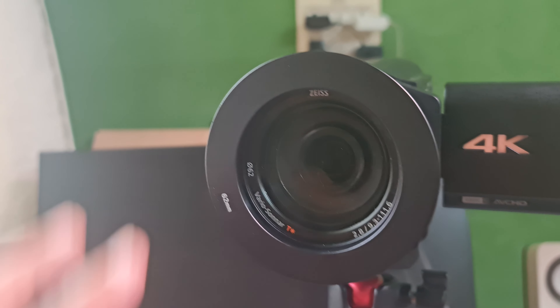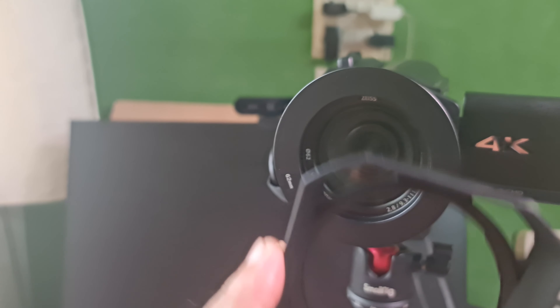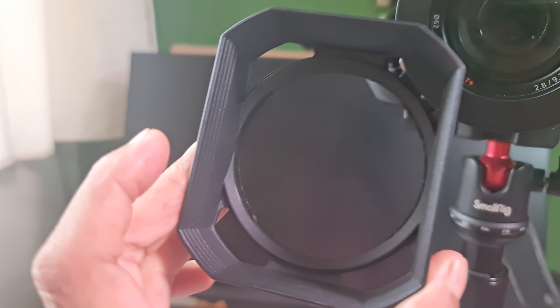You have to remove the lens protector, which is the square structure on the front of the camera. When you want to attach the T3 teleprompter to the Sony Handycam, the first thing you need to do is to remove the lens hood.